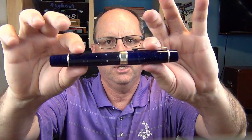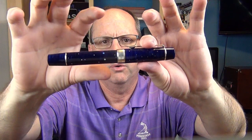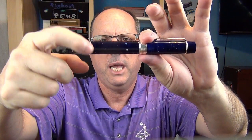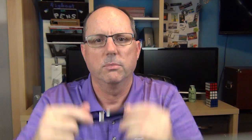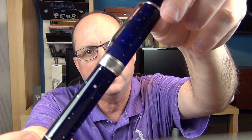There is a slight angle on the step down but it's not sharp whatsoever, and the barrel is perfectly straight. Then we have another cap band, and then the end of the pen, which is flat or slightly rounded. This is a cartridge/converter pen — it is not a piston.